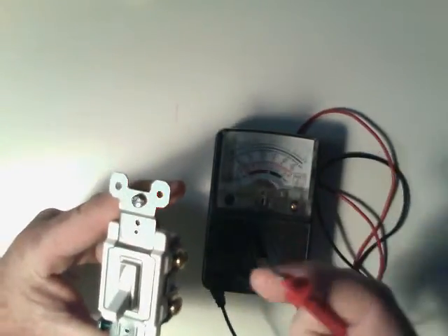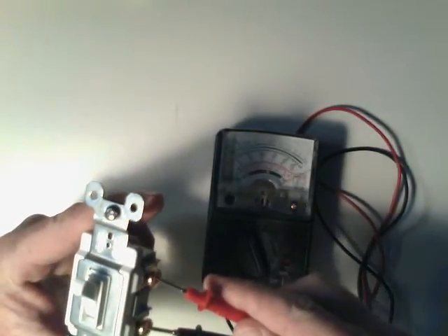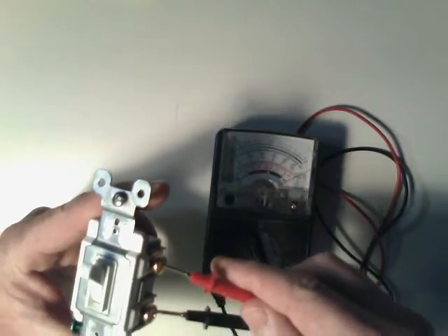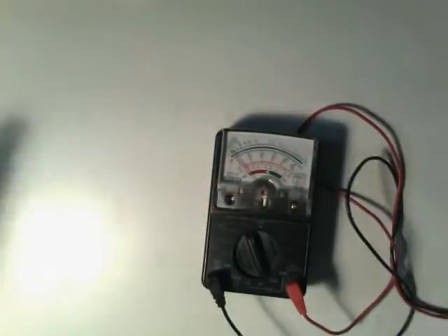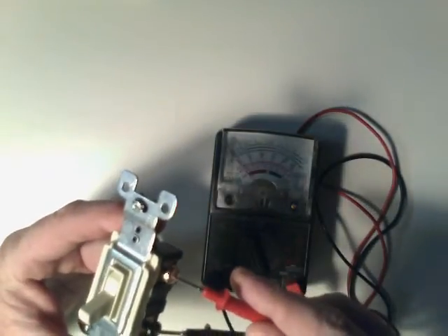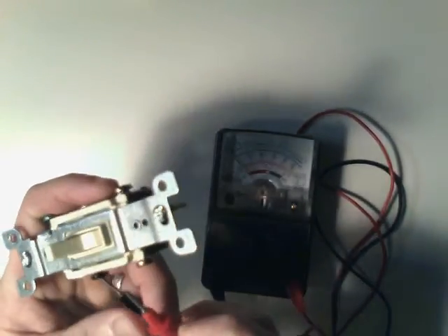Turn the switch to the on position and now you can see the ohm meter pegs out. That means I have a hundred percent continuity — everything is connected and the switch is on. That's an easy way to check that.